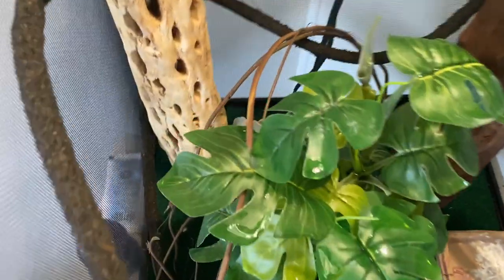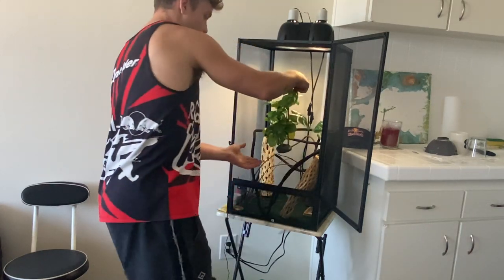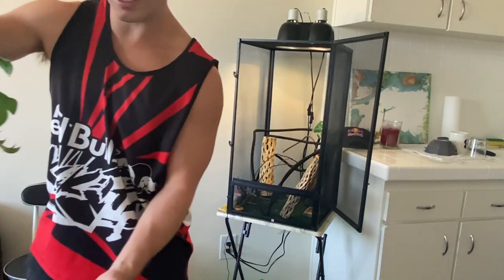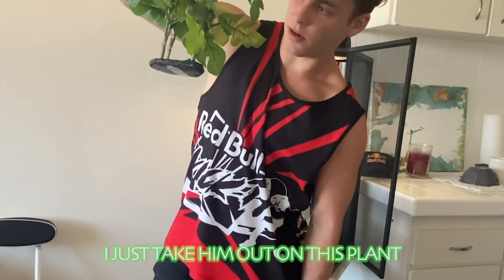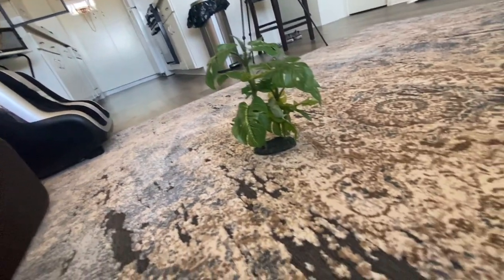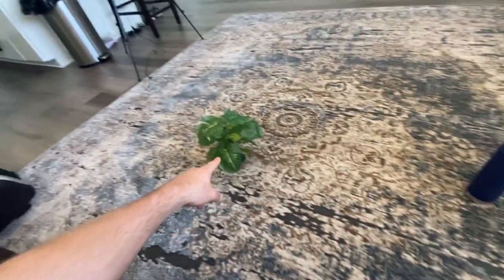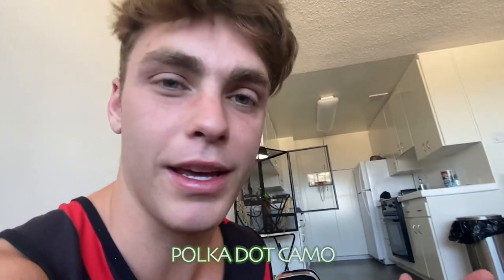Let me introduce y'all again to Yoshi. So what I like to do when I get Yoshi out is take him out on his plant so he can crawl around, feel safe, and we'll bring him over here. So we have Yoshi right here on the tree. What I'm going to do is show y'all the first pattern that he's going to change, which is this carpet design. I just actually got this carpet the other day, and when Yoshi goes on it he turns into this polka dot camo type thing.